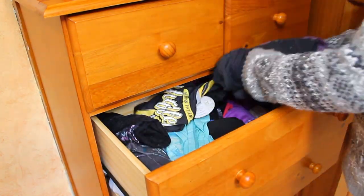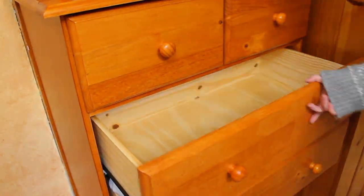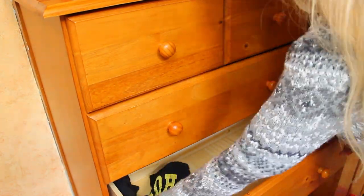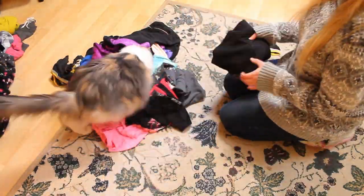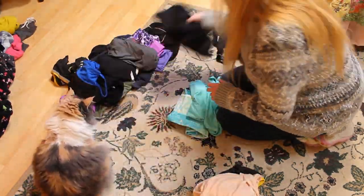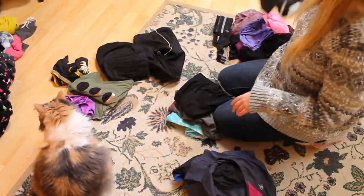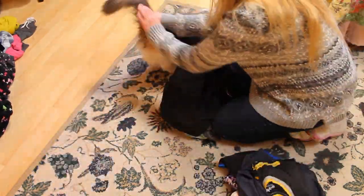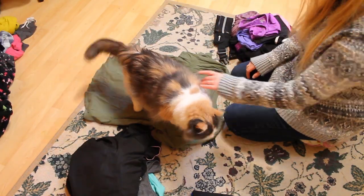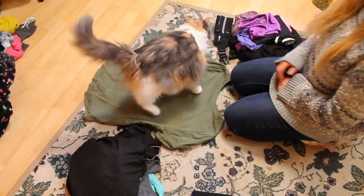I am currently undergoing a huge cleaning journey where from January to March I declutter every space in my house. Then come spring, my home will be ready for a good spring cleaning, dusting, and freshening up. I also enjoy posting cozy seasonal themed content as well as videos about Bath & Body Works since I was a part-time manager for about five years. If any of those topics spark your interest, make sure you hit that red subscribe button so you don't miss any of my future videos.